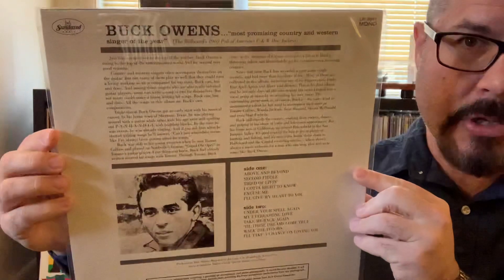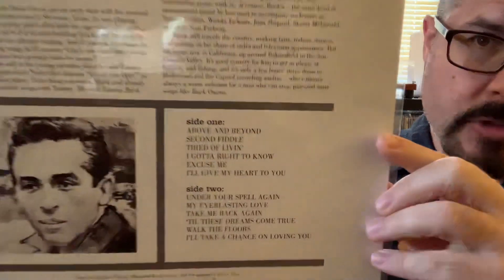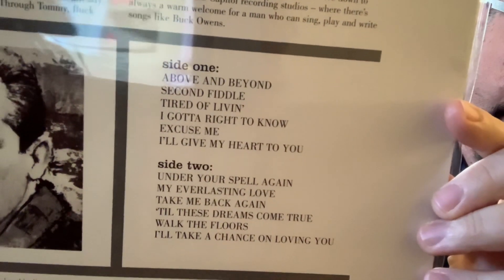I picked up The Debut by Buck Owens. This is an all analog 60th anniversary edition on colored vinyl. This is on Sundazed. There's a track listing. So let me open this up and show you guys what it looks like.